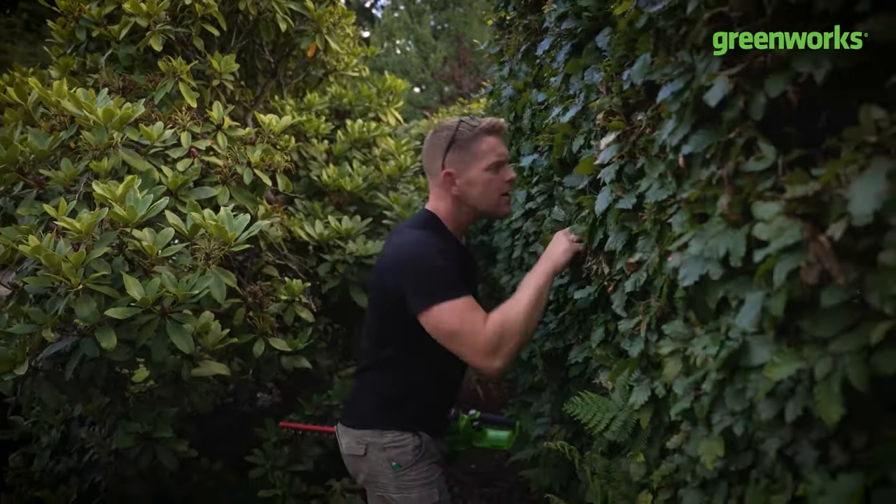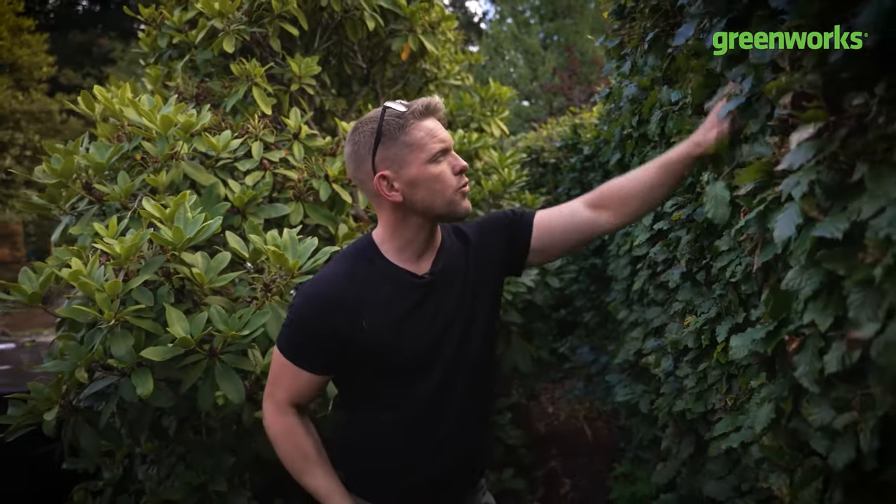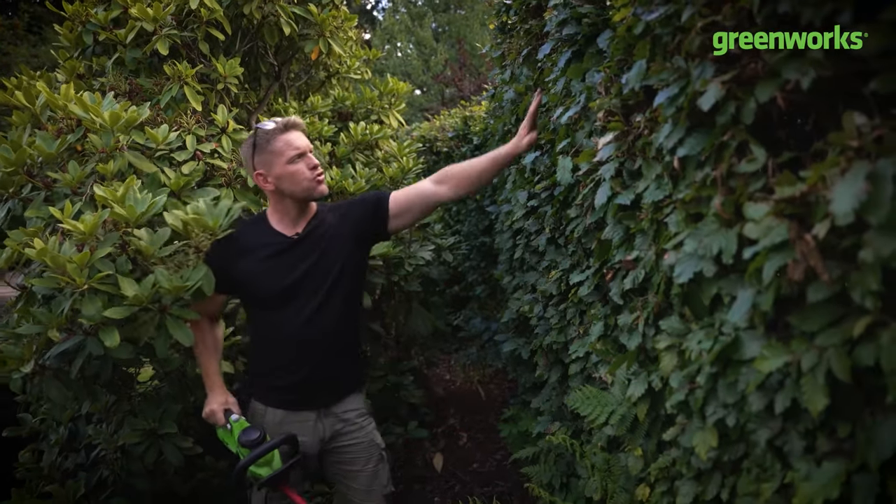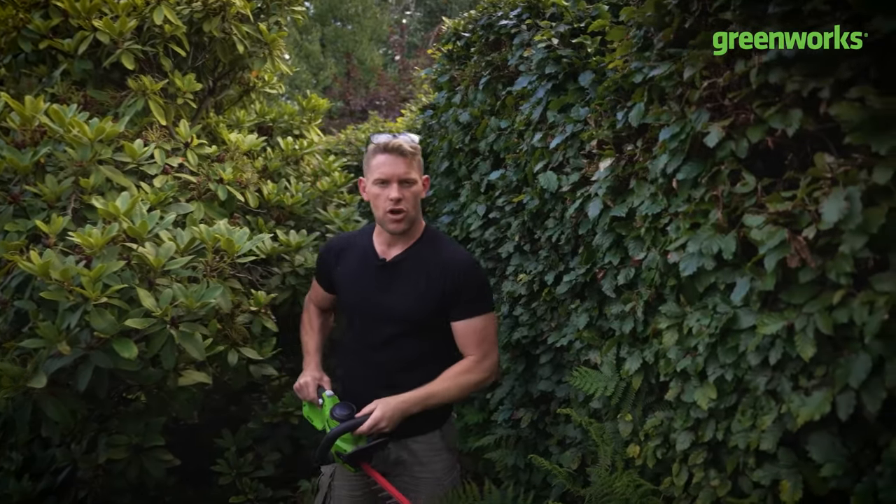Number one: carefully cut back your hedges and get on top of that summer's growth, but remember to check and peek inside because we don't want to ruffle any feathers — check for those last broods. Go slow and carefully, trim back that flouncier foliage and just stay on top before it starts taking away the rest of your garden.